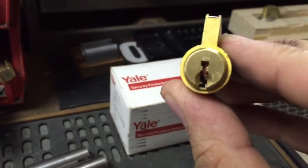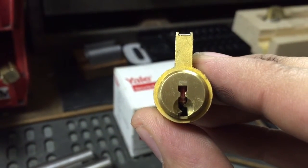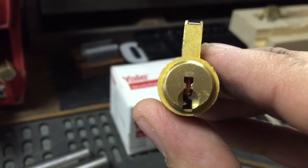I did pin this up, but right now it's the same as the other one, so I'm probably just going to rekey it. That's a pretty crazy keyway — hard to tension.